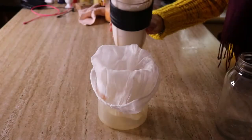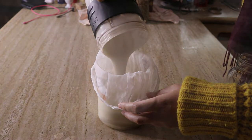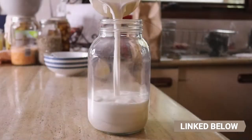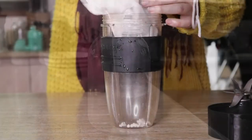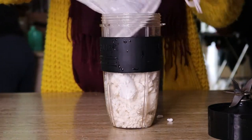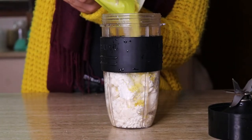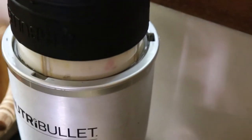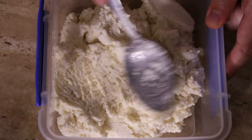Once it was finished blending, I strained it out using a nut milk bag. You can find the recipes for how to make macadamia milk and macadamia cheese in my blog post, which I'll link in the description below. All you do is add the macadamia milk pulp to your blender along with some lemon juice, nutritional yeast, sea salt and garlic powder, then blend on high speed until well combined, and store it in the fridge until you're ready to use it.